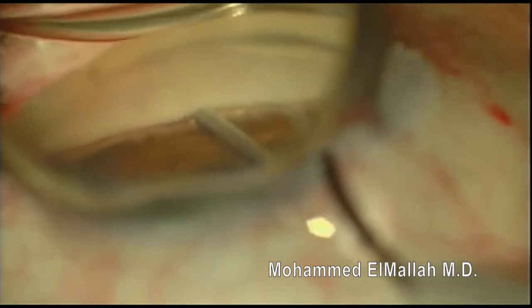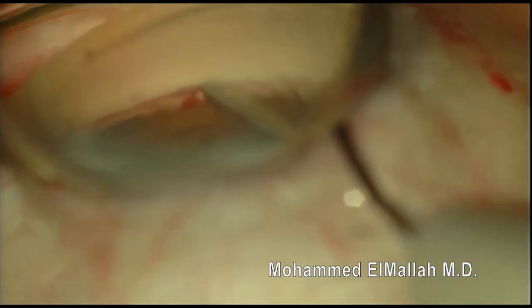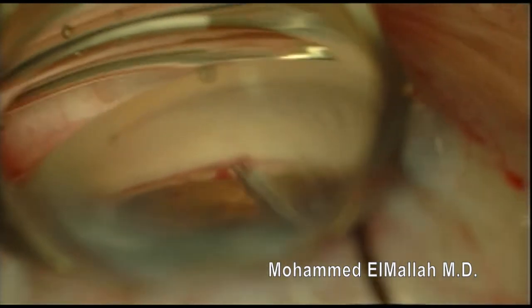You can see here that the insertion is going fairly well. The iStent looks like it's in good position. The inner wall of Schlem's canal is tenting up. However, I'm having some difficulty releasing the iStent.